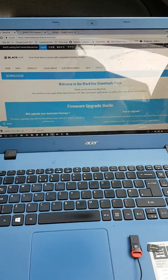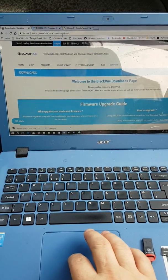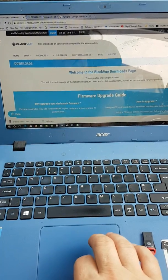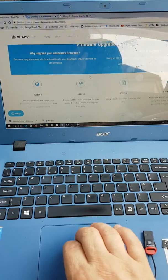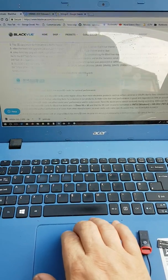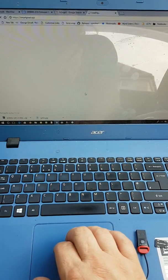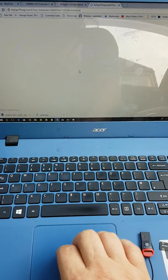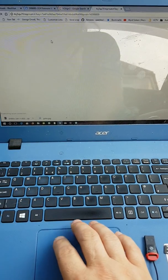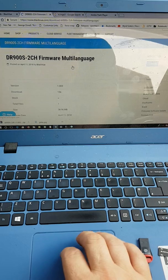So first things first, head over to BlackVue's webpage blackvue.com/downloads - that will find you the download page and it gives you the upgrade guide. Go through there, all the details are on there, click your download link, wait for it to load up if necessary. I've already downloaded this once already.